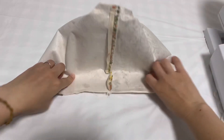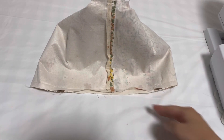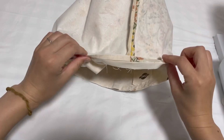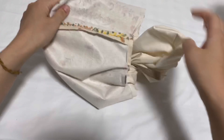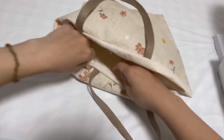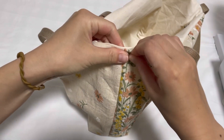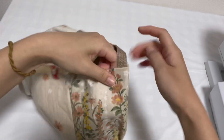そしたら、サイドの方に返し口を開けて、残りを縫っていきます。返し口を開けて、残りを縫ってきました。この返し口のところは折って、アイロンをかけておきます。返し口にアイロンで割ってきました。そしたら、表に返します。表に返してきました。返し口を合わせて留めます。手口を留めてます。